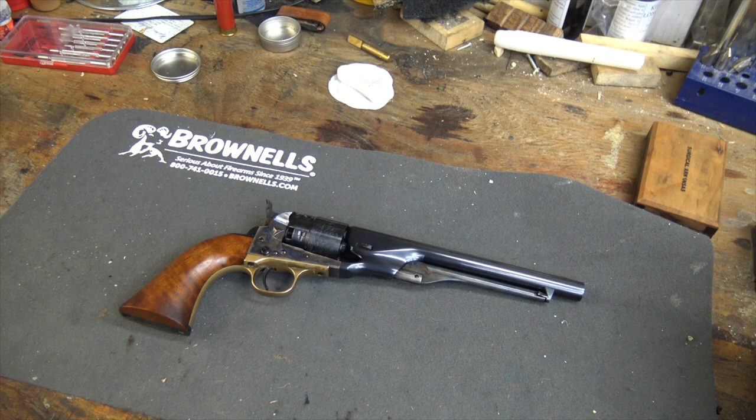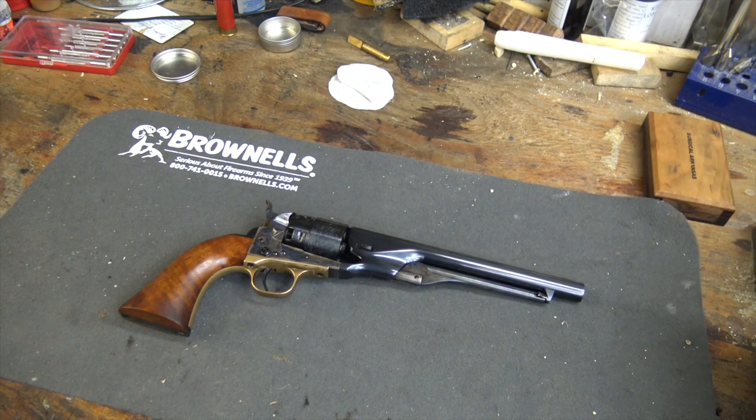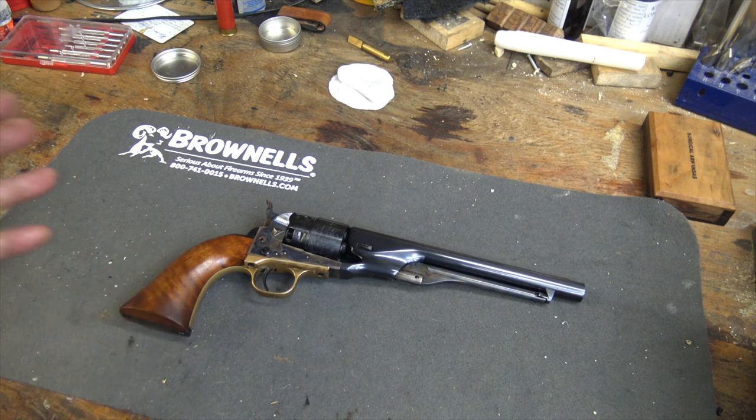Before we get out on the range and load this thing up and shoot it, let me give you a little bit of the background on second generation Colt black powder revolvers. I'm not going to tell you about all of them — it's kind of a complicated story. I plan on doing a full video on all of the generations of the 1860 Colt Army.